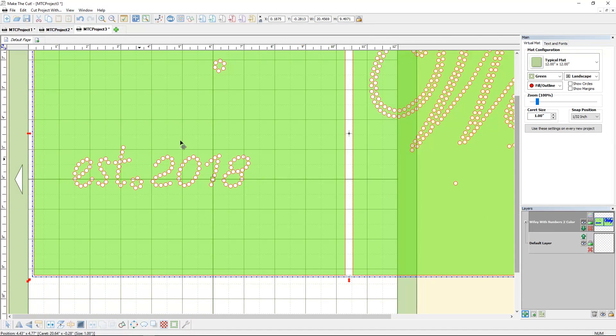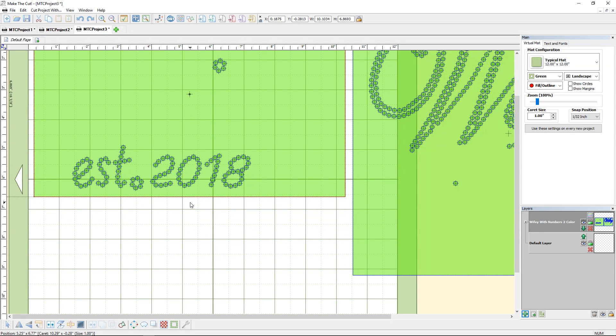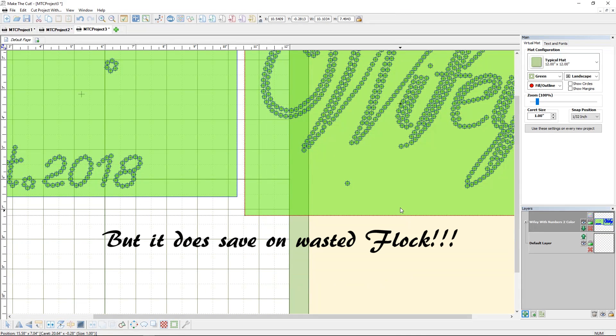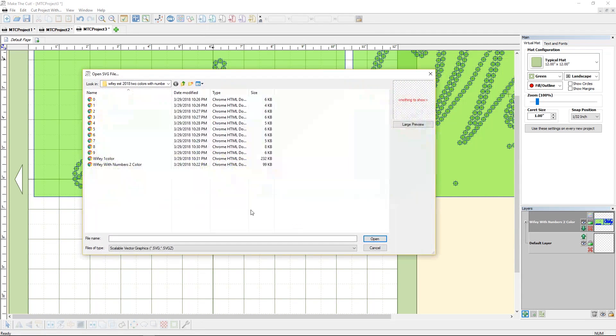Well the thing is mine wasn't established in 2018, so I'm going to undo and go back. First of all I want to change this green square — it's entirely too big for our design, so let's drag it up closer. I'm going to do the same with this other green square. Doing this in Make the Cut does not change the size of your circles. Our squares are where they need to be. I need to change this date because it's wrong for me, so let's go to Import SVG because I want to bring in the right numbers.